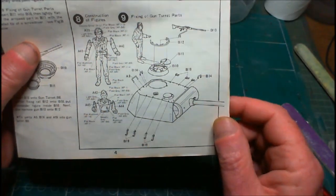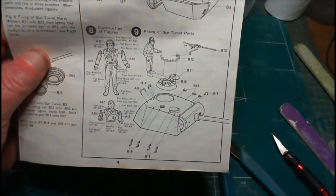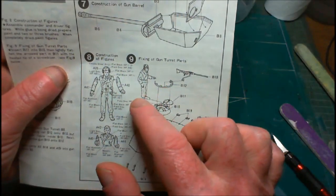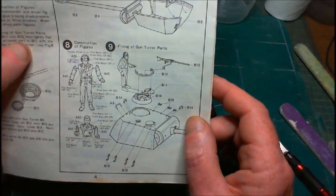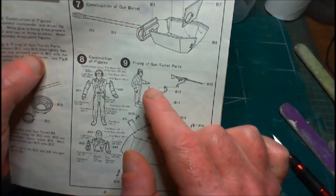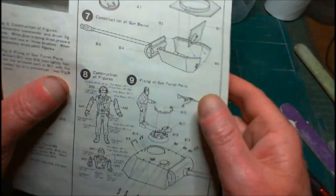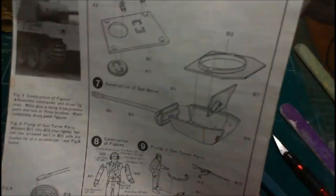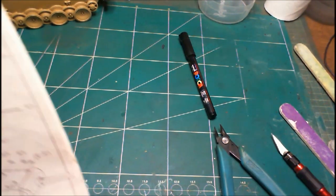So I'll get as far as step nine, skipping step eight with the figures. I usually wait till everything is done to fit the figures - you can adjust the hands perfectly once everything is in place. We've got some hooks on either side, some handles, and the commander's cupola, the ring, and the machine gun. I won't fit the machine gun until a later stage - it's a bit too flimsy. Anything I'm leaving till later I'll mark in orange. So next clip I will have the turret made - stay tuned for that one.